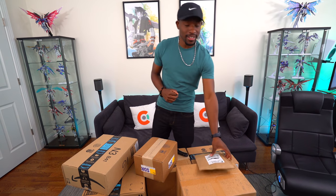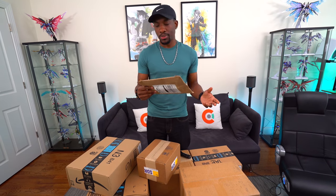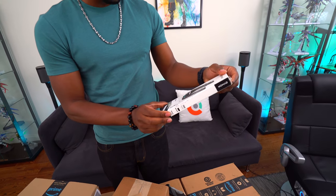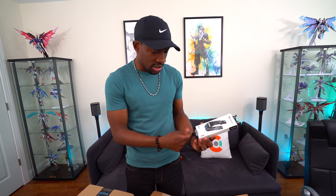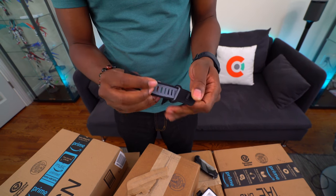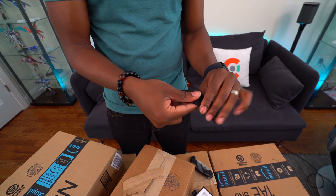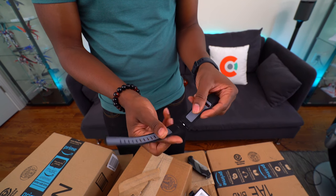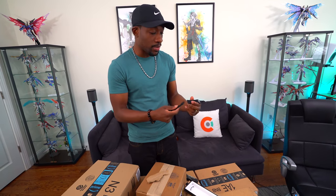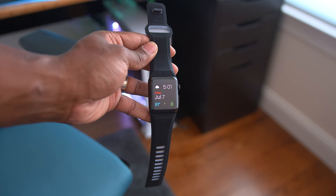First up is an envelope from Nomad. I forgot to bring my Apple Watch today of all days, but this is the new silicone sports strap — it's supposed to be swim proof. If you're interested in something more active like the Nike band, Nomad came out with an option for that. I'll insert some b-roll editing magic so you guys can see what it looks like.